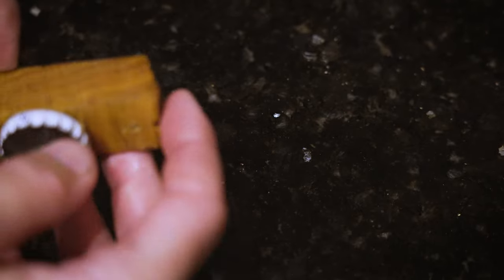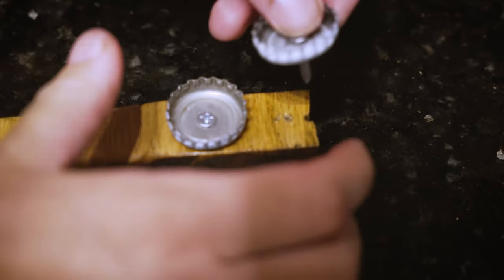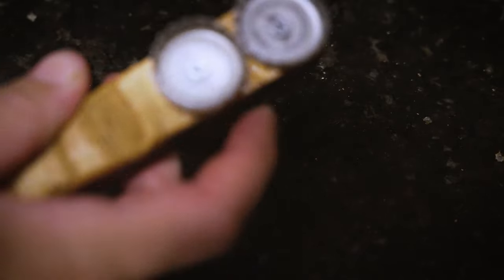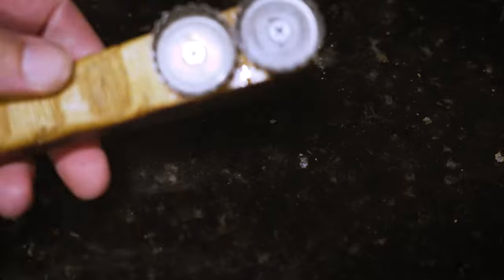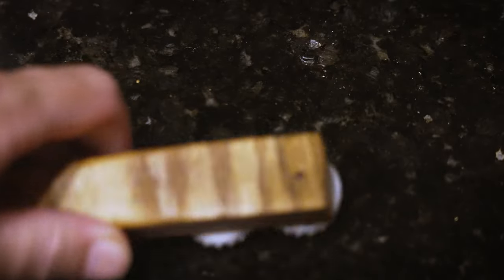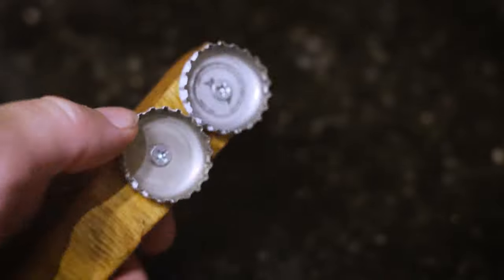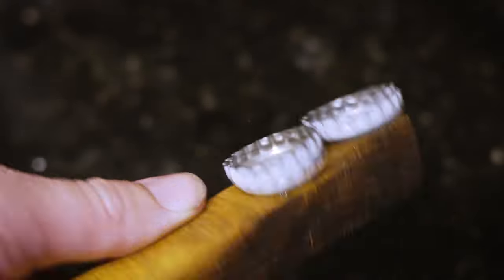I actually screwed up — I split the end of the wood because I didn't drill my pilot hole far enough. That's why if you want quick and easy, just go buy one from CJ. I drilled the pilot hole a bit deeper this time and now we're back in action. This is nothing more than a handle to hold on to with some nice scalloped bottle cap edges to scrape the fish with. These grab the scales really well and don't send them flying nearly as much as using a knife, fork, or even the open end of a spoon.